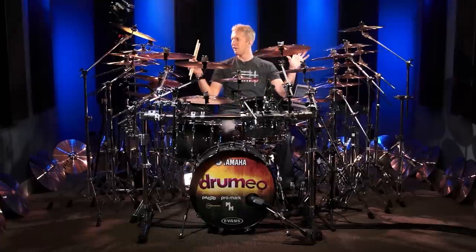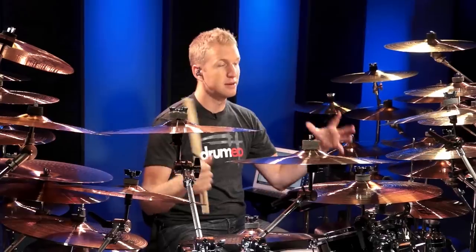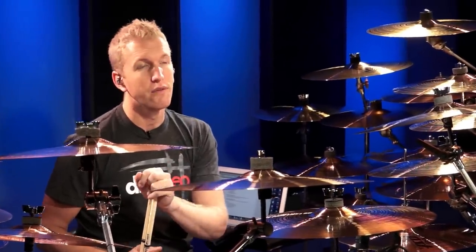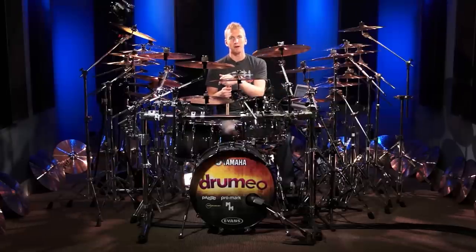Now because we have all these cymbals and they're very similar, you're not hearing much of a difference, but on your cymbal set at home you're going to hear a different tone with each cymbal. It's a really fun thing to do for the quieter parts of songs, and people will love it — they're going to think you're like a wizard behind the drum set.